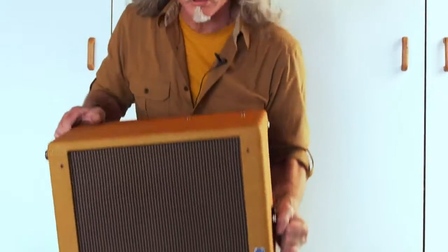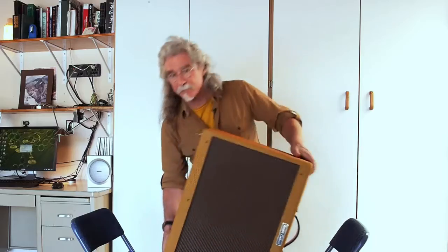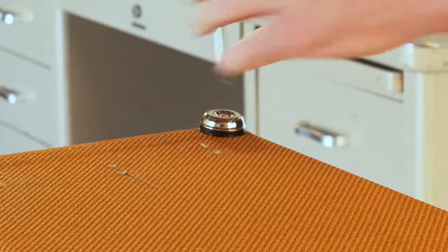We've got the amp mounted on a couple of chairs here — this is kind of the easiest way to do it. Now that we've got the amp upside down, we're going to take off the rear feet. On some amps you can leave both feet on, on some amps you may end up taking both feet off, but on this one we're going to take off the rear feet.